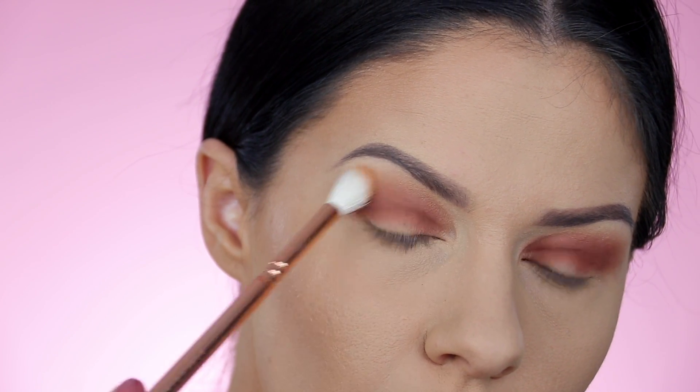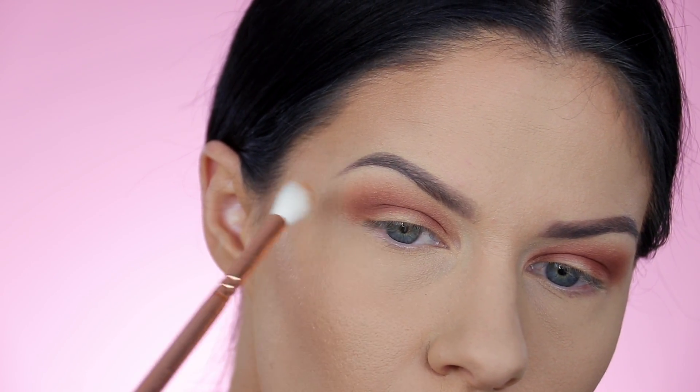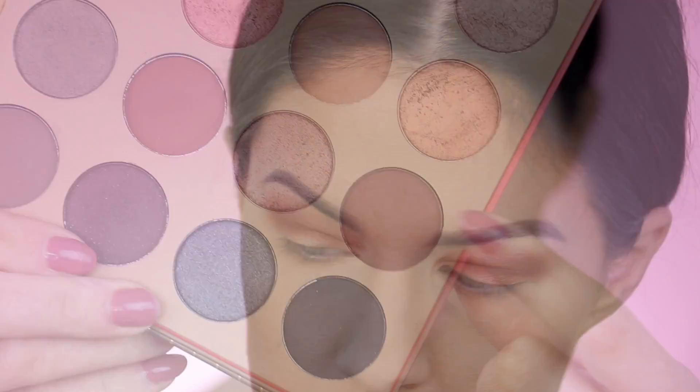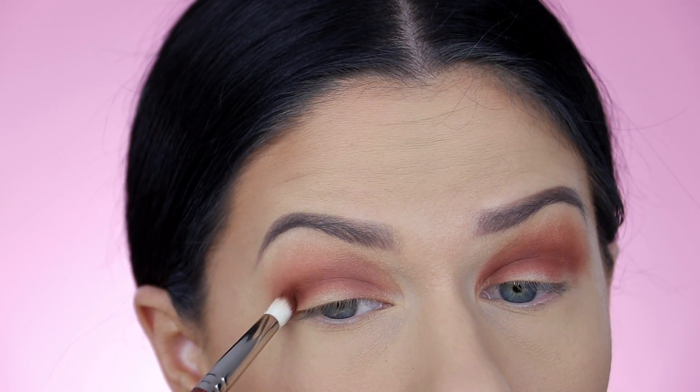Another cool tip for blending: if you are having trouble, take a bronzer on a larger fluffy blending brush and buff that on the outer part of the eye shadow. It will make it a whole lot easier to blend. Bronzers are really fantastic — and yes, I'm talking about straight up bronzers that you use on your face.